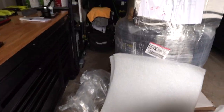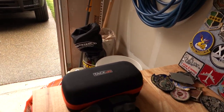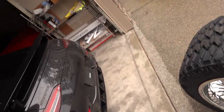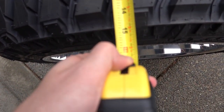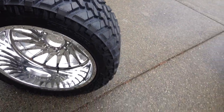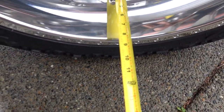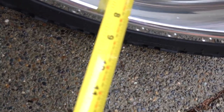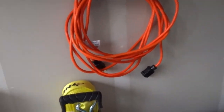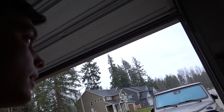Let me grab the measuring tape. They're actually a little wider than 14 — almost 15 inches wide, which is insanely wide. For the lip, you're looking at about eight inches, maybe a little bit more. I don't want to touch the wheel with the tape measure because I don't want to scratch it.